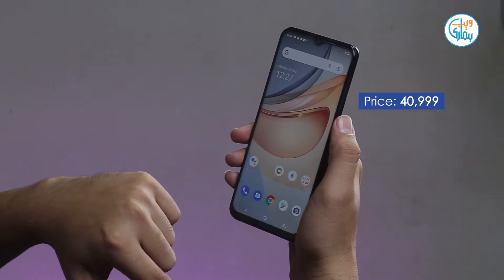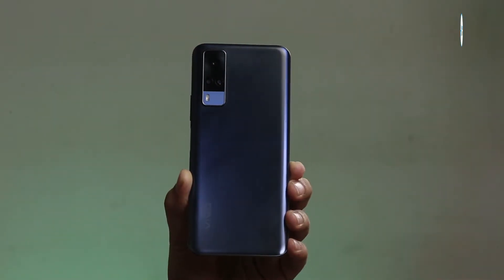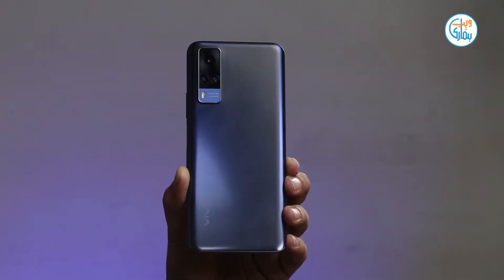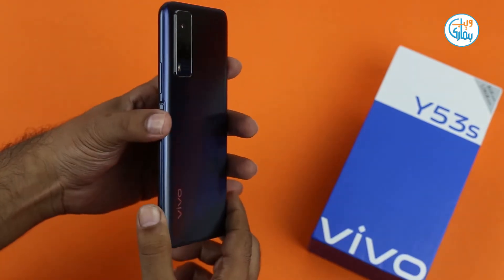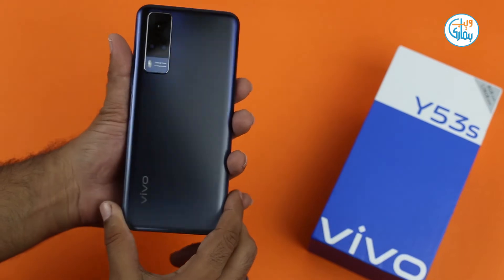The vivo Y53s design and build quality — it is a lightweight phone which offers a good hand feel. This device has a plastic build.